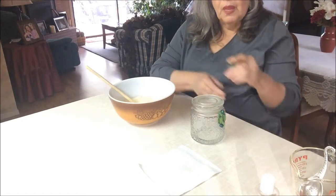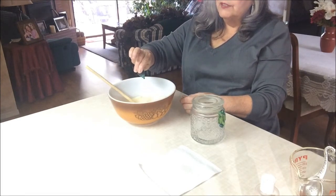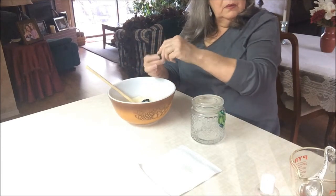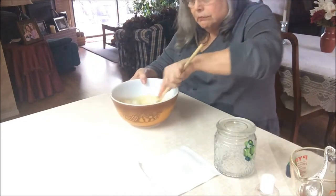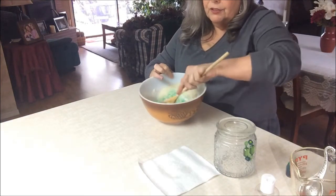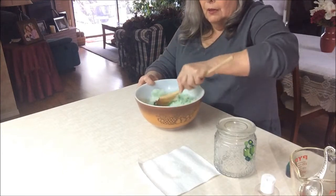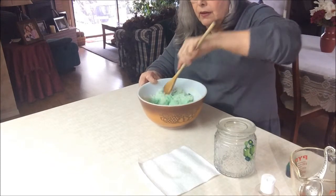That smells so good, so refreshing! Now I'm adding some green food coloring — about five drops. Then you stir it like a mad woman! Everything mixes up beautifully; see that nice green color starting to happen. I still need to figure out overhead shooting like so many crafters do, but I just don't have the equipment for that yet.